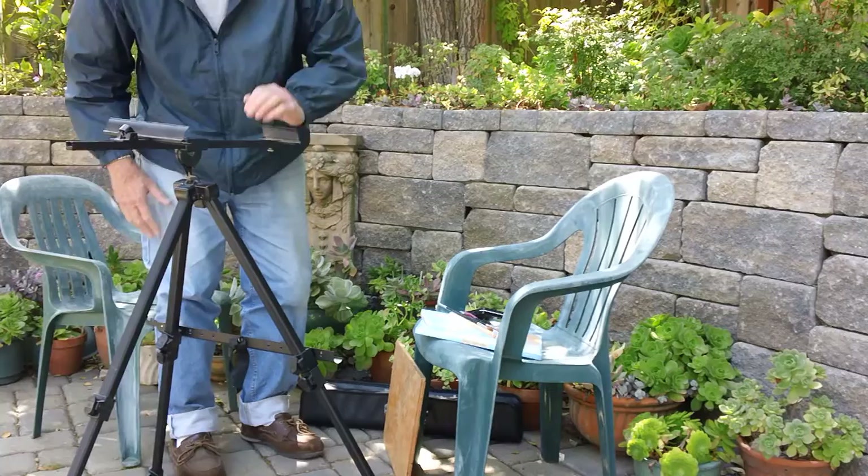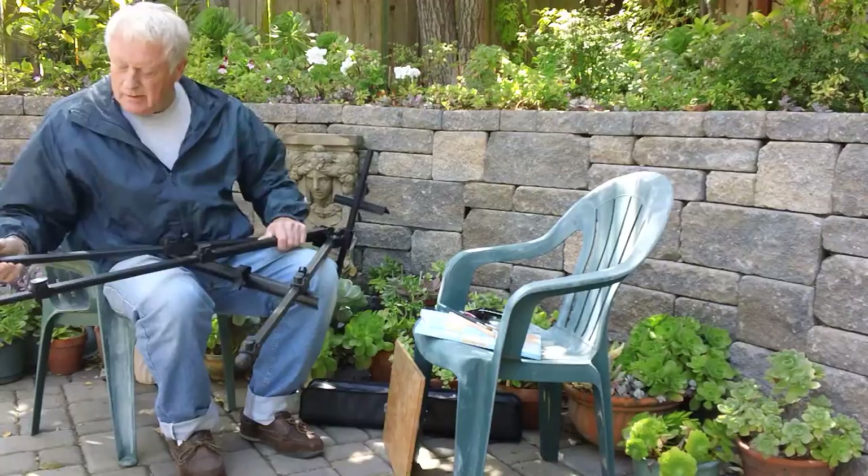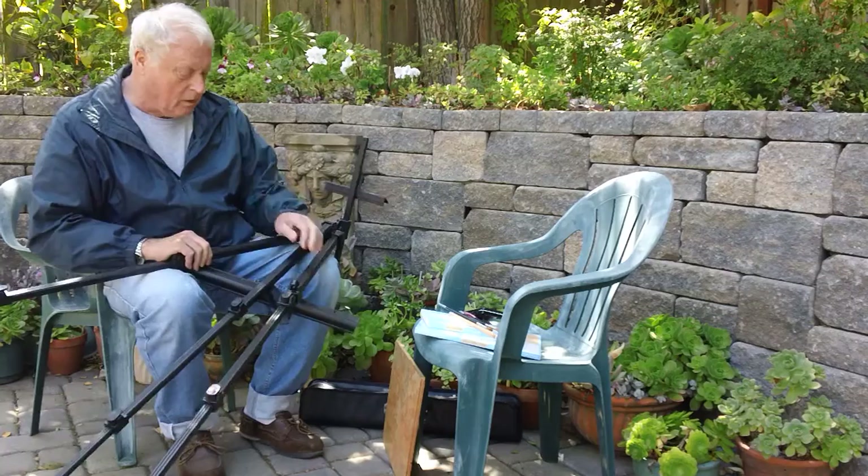And another alternative, obviously, is to go to the full height. It's very nice. It's just very clever design and has these locks so you don't have to guess at where to put it.